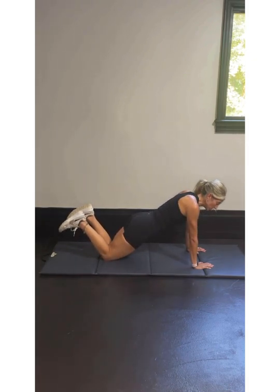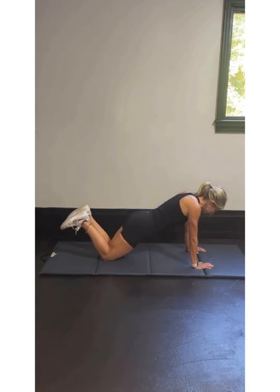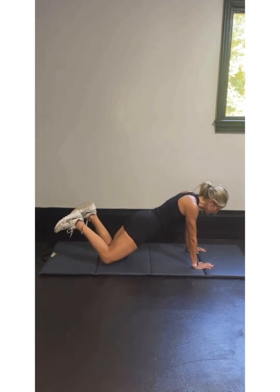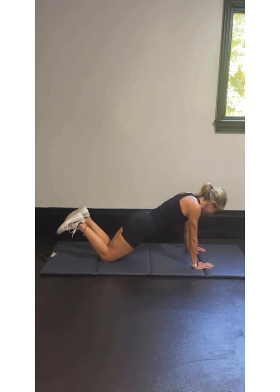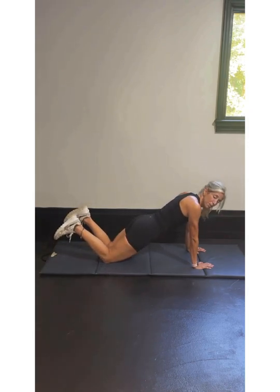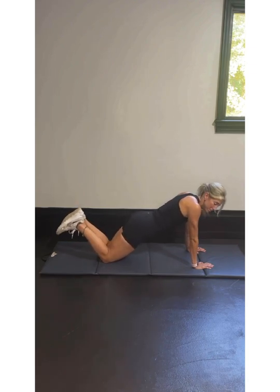Let's do our last set of 10 here — I'll show you on my knees. 3, 2, 1, tap it out, tap it out — I'm still working hard, I'm still supporting myself. That's 4, 5, 6, 7, 8, 9, and 10. Notice the straight line with my body even though I'm on my knees — I'm not here, I'm here.